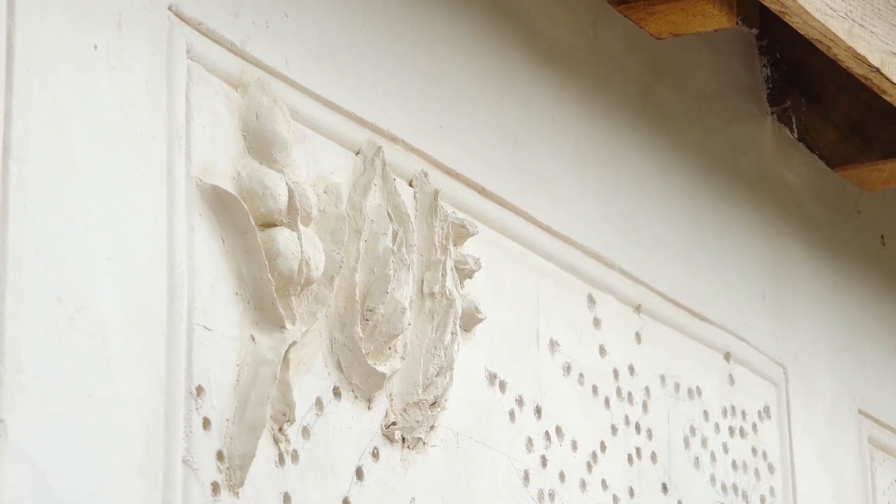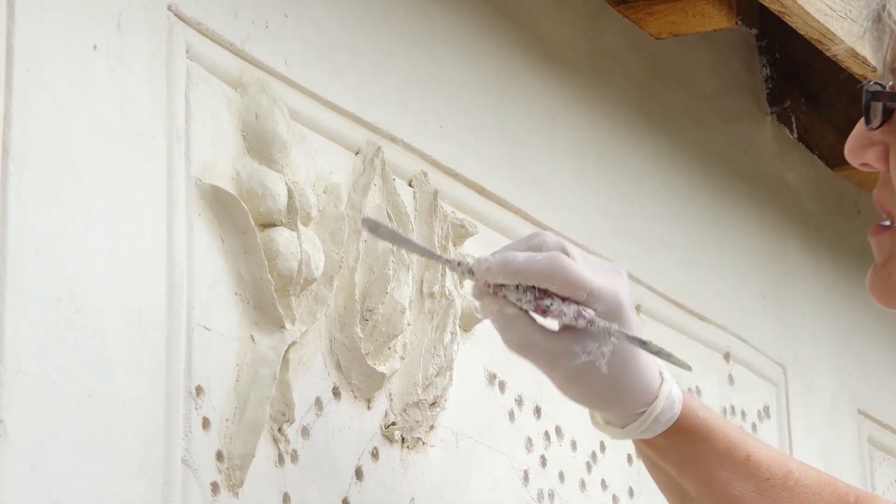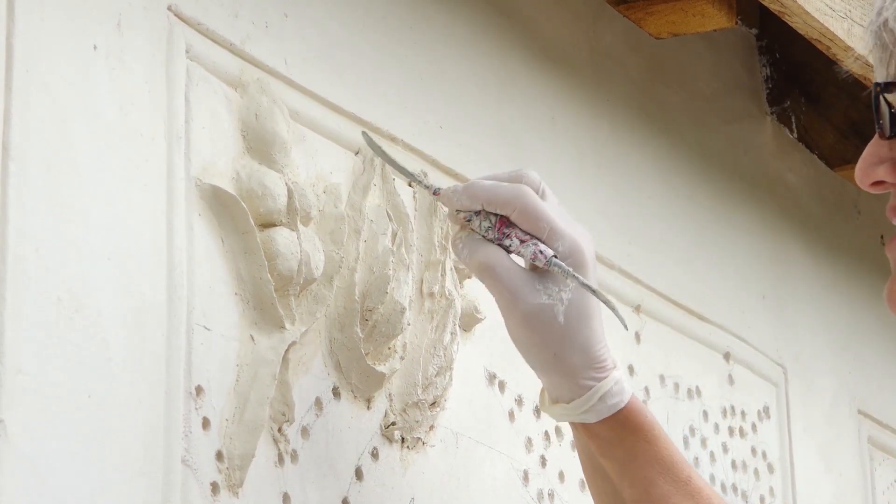I use my fingers quite a lot, which is another good reason to wear gloves. And I'm using a smaller spatula now just to get the detail.